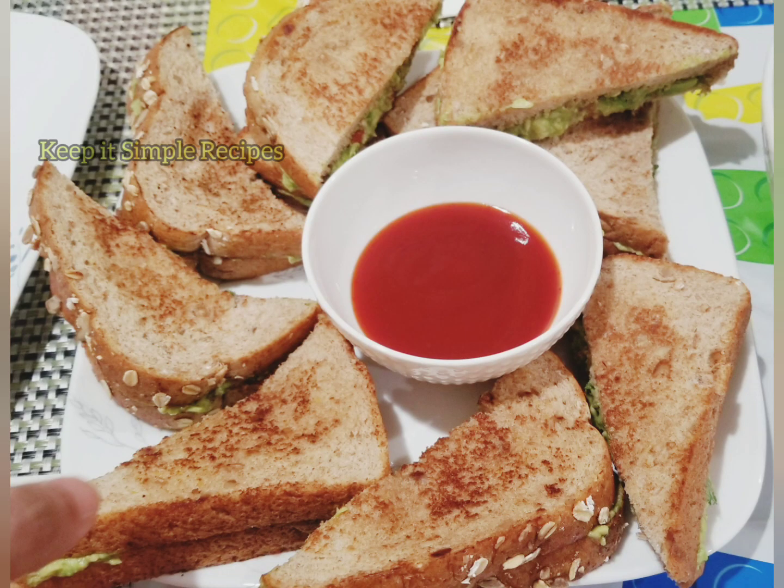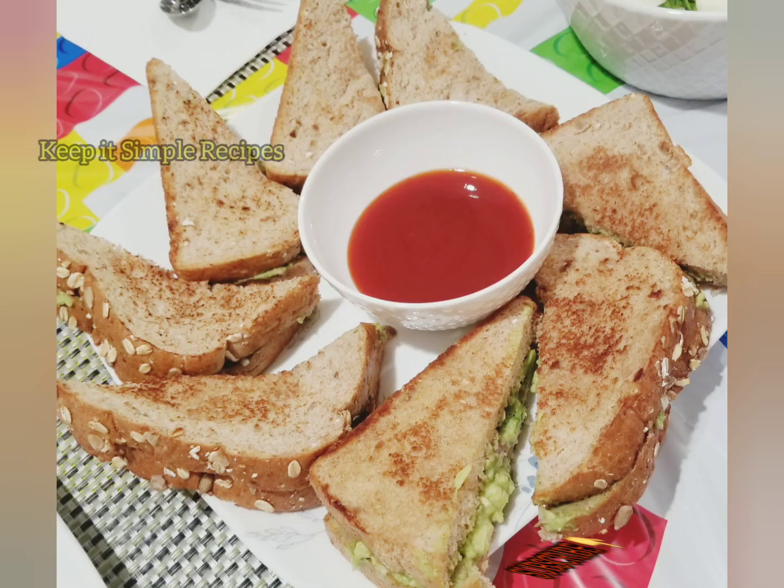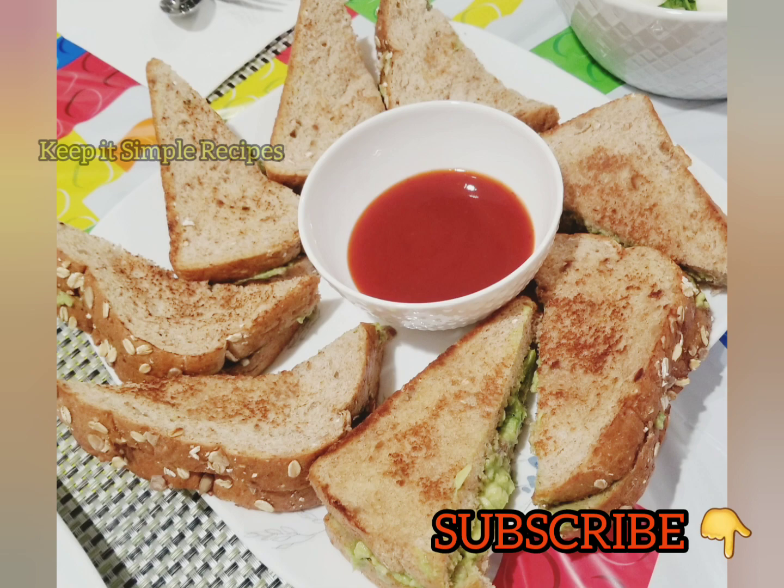For more tips, tricks and amazing recipes, subscribe and hit the bell notification icon for latest updates. Like and share it with your friends and loved ones.